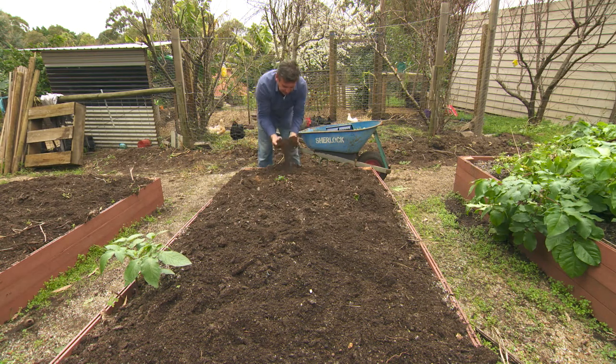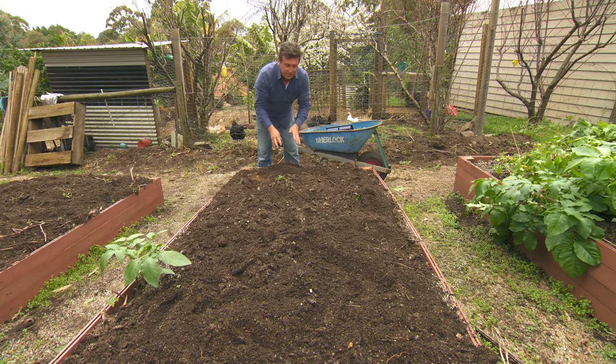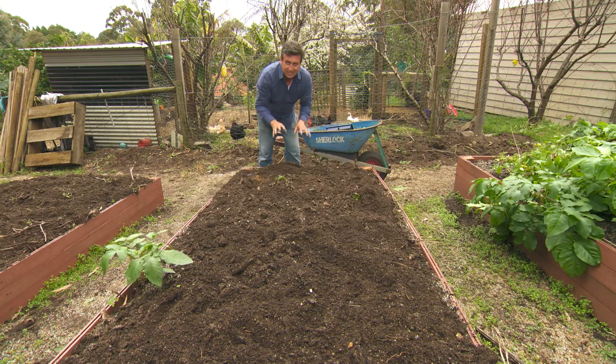From my point of view, I wanted to test and see how nutritious and how good this soil is. And I've got to tell you, it's fantastic.